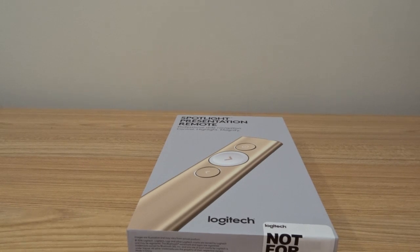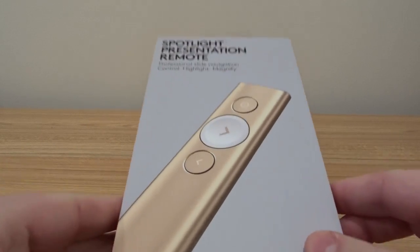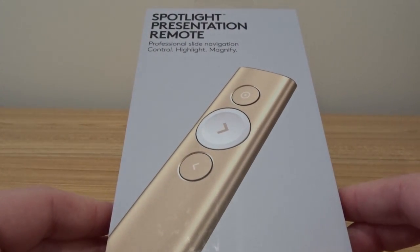Hey, what's up YouTube? Brian Fagioli here, and I have something really exciting today from Logitech.